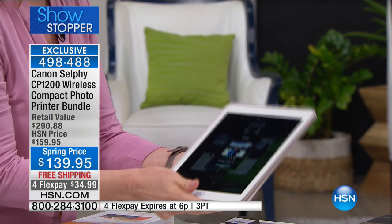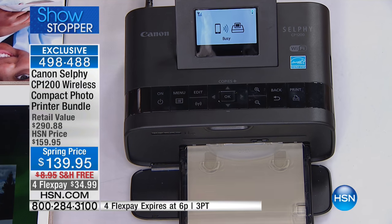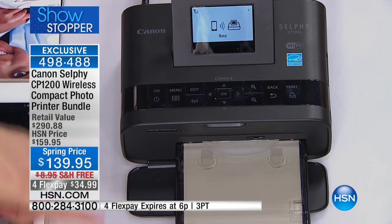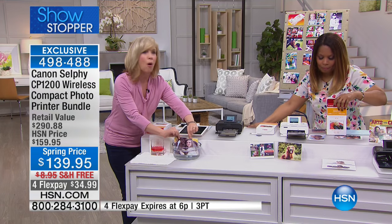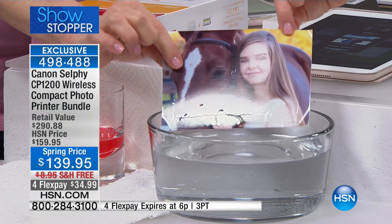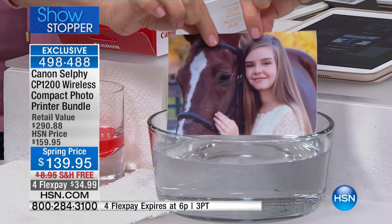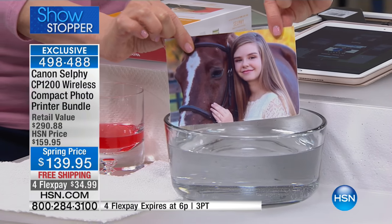It has an LCD that actually shows you what step you're in. The paper is totally different — it comes out completely dry. It's a 4x6, and it's waterproof, smear proof, smudge proof, and tear proof.